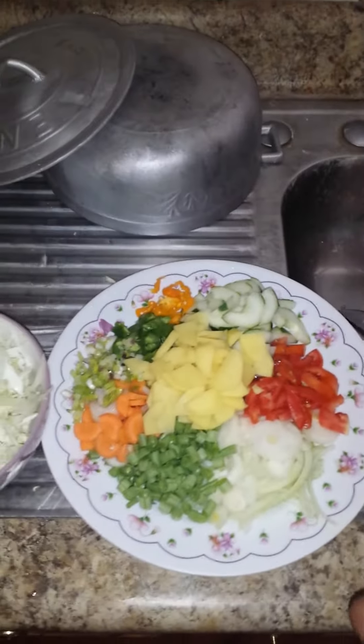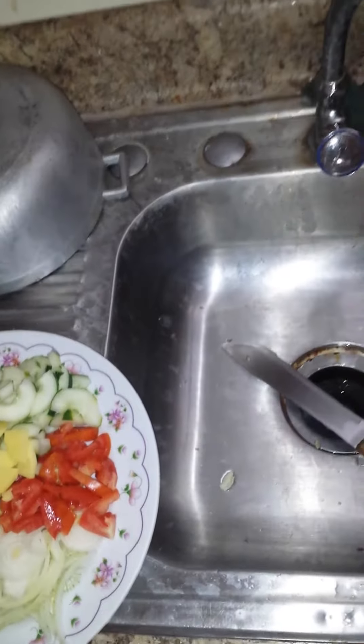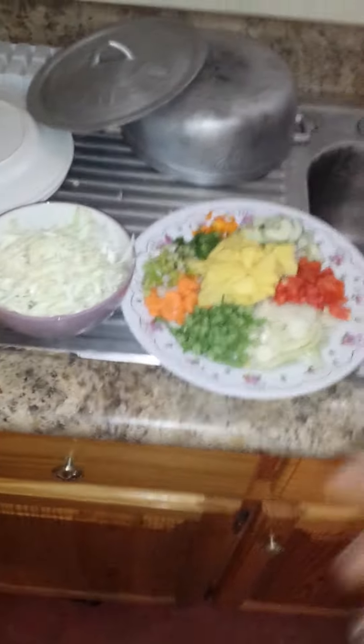I'll show you how I add the coconut milk and the vegetables. This meal can be served with anything — rice and peas, yam, banana, dasheen, bread, whatever you want. This is a vegetable soup created by me.